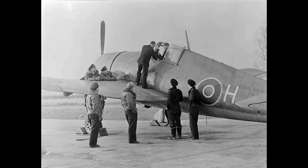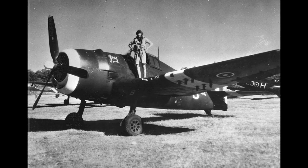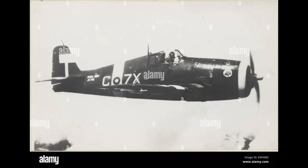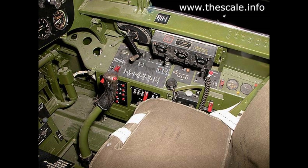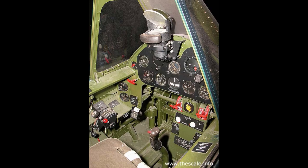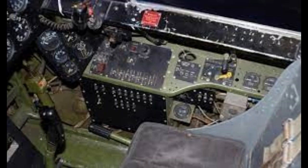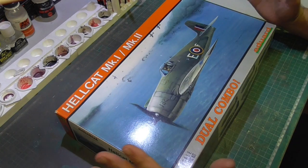Welcome to another video. This one is to show you the airplane I'm going to build. This is the L-kept kit, and with it I can build the MK1 or MK2. On the video I'll be showing what's in the box. Here on the image we can see some pictures of the airplane, and these interior shots are very important for choosing the right colors for painting.